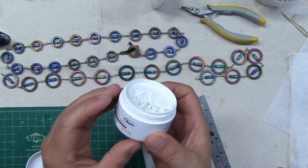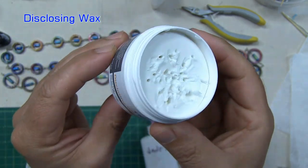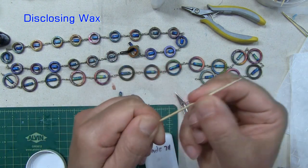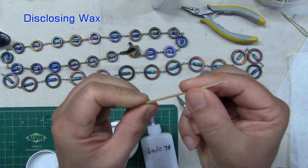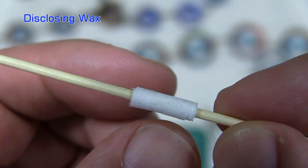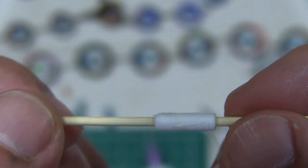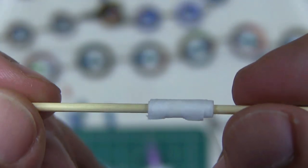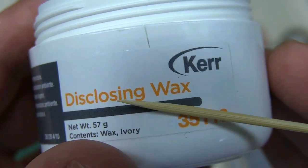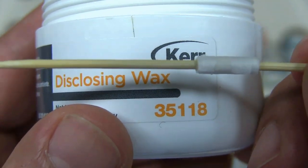Toothpicks to roll the paper on. Another material — this is not a must, but this is what I do — it's disclosing wax. I really like this material. Stick your toothpick in there and rub the disclosing wax into the toothpick. This guarantees that when you varnish the bead, it will not stick to the toothpick when it's time to remove it. Other waxes can also be used — candle wax should work just as well, or beeswax for that matter.